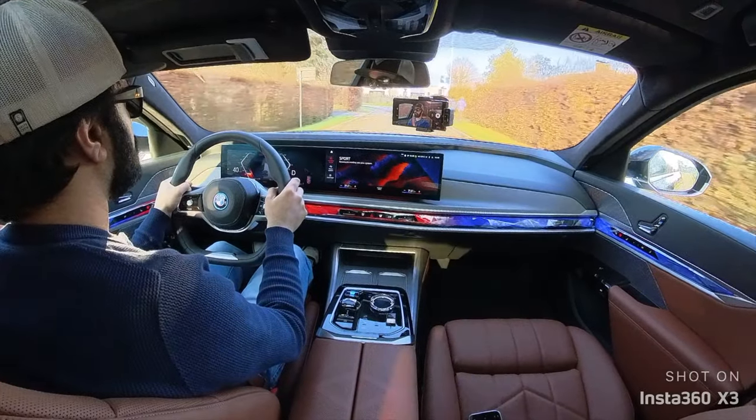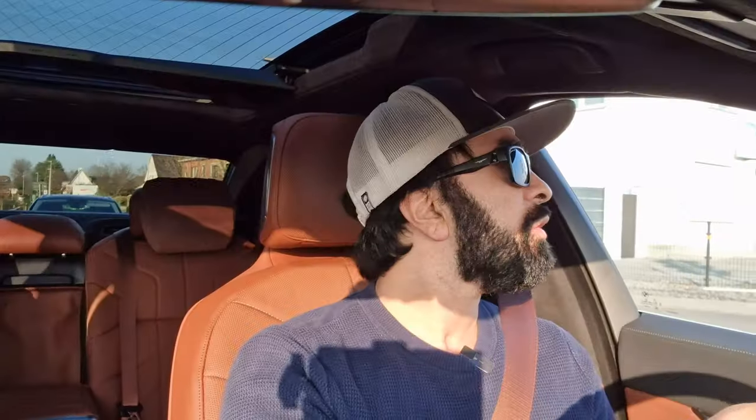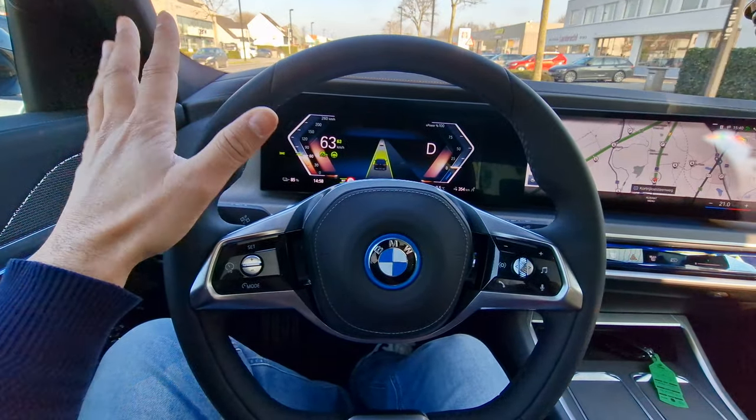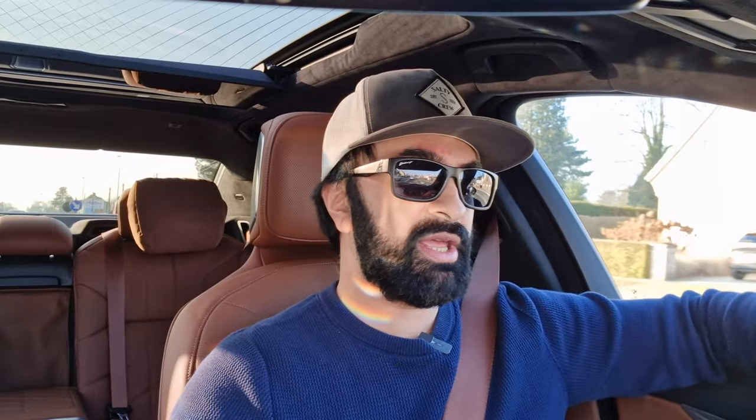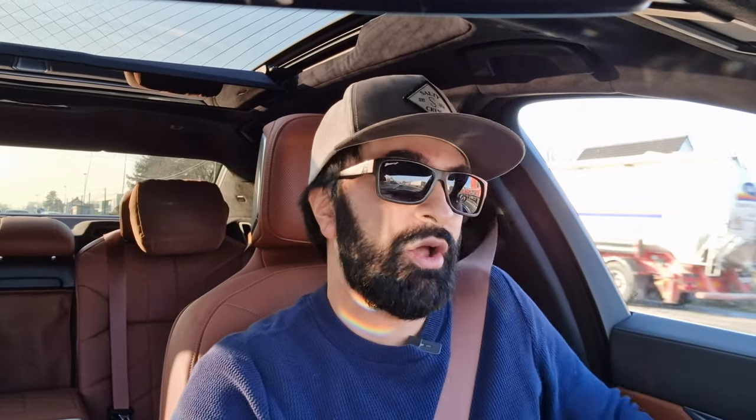Visibility in the BMW i7 is great — you have a huge windscreen, very large side windows, and a large rear window. There is a slight blind spot on the right, but all the cameras and high-tech systems help with that. In the front you have all the luxuriousness and roomy space — you can rest your arm on the leather-stitched armrest or the middle console, your passenger has more than enough space, and you're looking at an absolutely beautiful luxurious interior. Thanks a lot for watching — if you found this review helpful, please consider subscribing and liking the video.